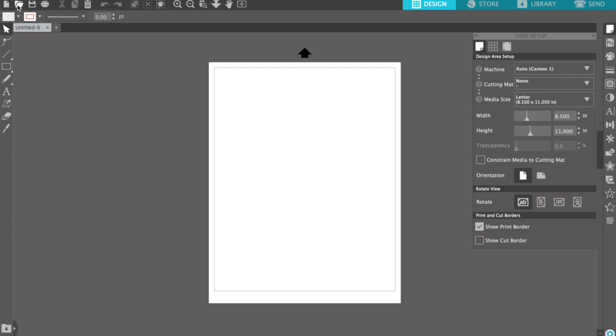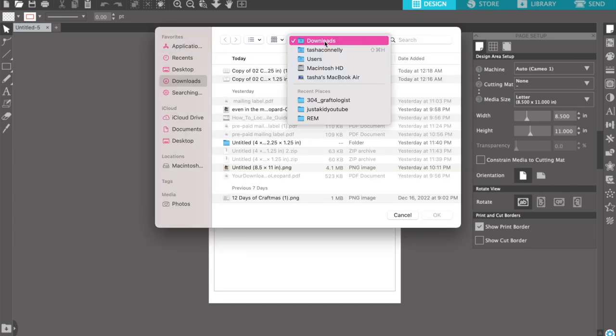Now that I'm in Silhouette Studio, I'm going to go to the files icon and choose my file.